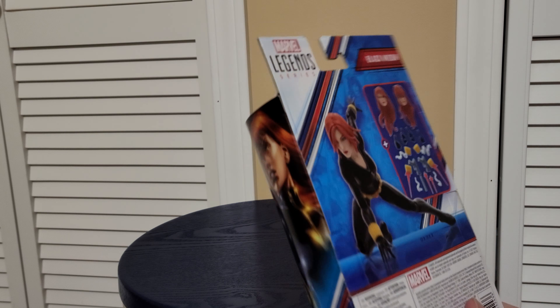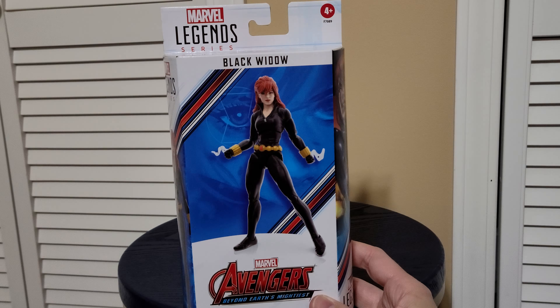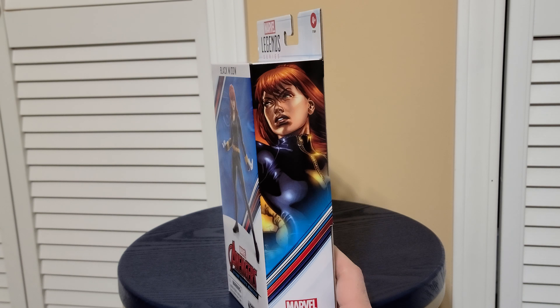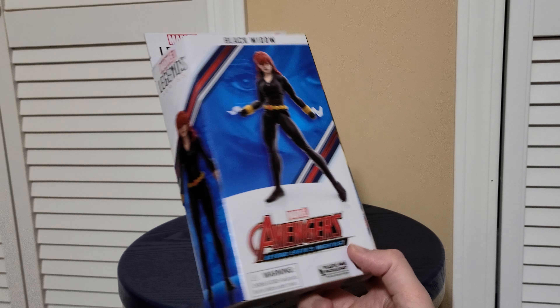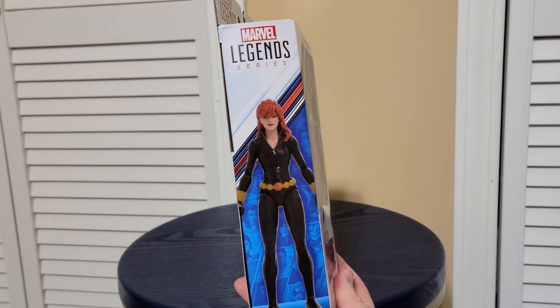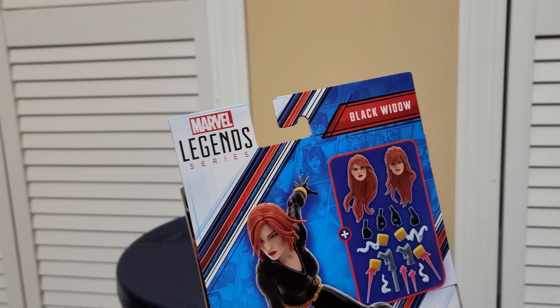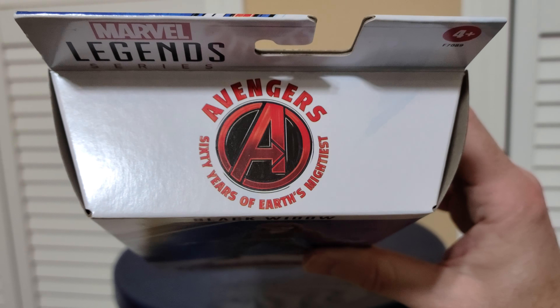I've already opened the back part of the tape, but I haven't checked out the figure a lot yet. We can see the box real quick before I do that. This one's kind of a cool box because of the artwork. It has, from the Black Widow miniseries — I have this comic — it's the first appearance of Yelena Belova, but of course we're looking at Black Widow herself, the original. Here she is on the back, and the usual bottom of the box is normal, and the top of the box is the Avengers 60 Years of Earth's Mightiest.